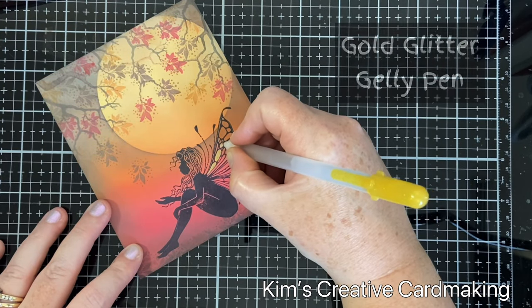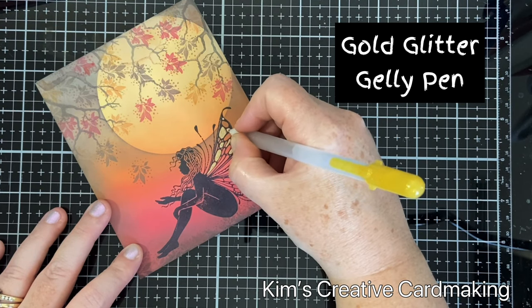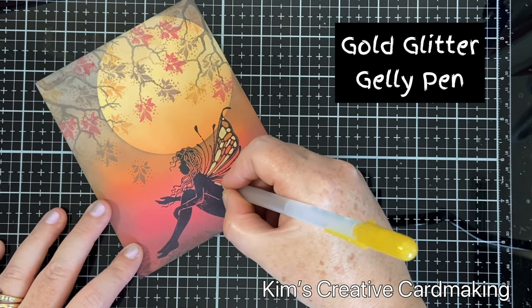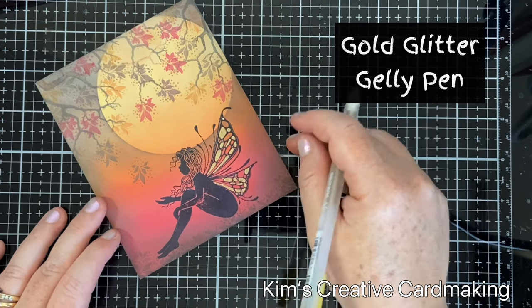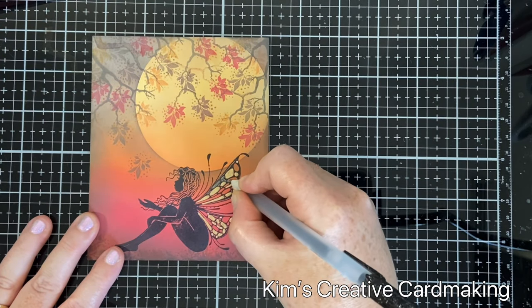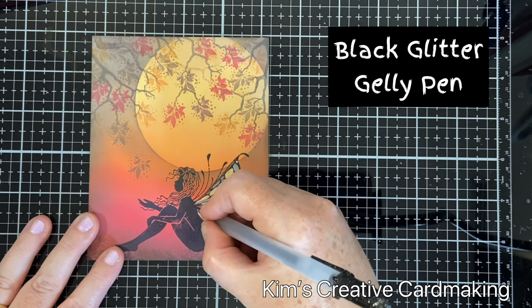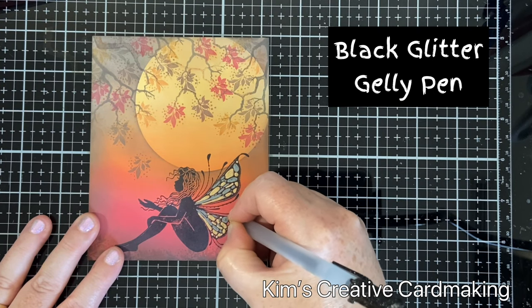To color in my fairy's wings I decided to use some jelly pens — these are the glitter jelly pens. I used some cool tones so they would match the background of the card: a gold glitter pen and a black glitter pen to fill in the areas on her wings. I just love how opaque this is — it draws the eye and gives the fairy life. These jelly pens are quite inexpensive and come in such a wide range of colors.